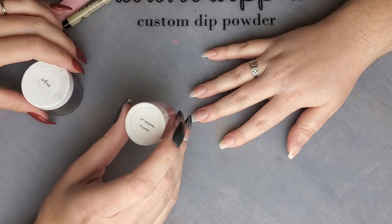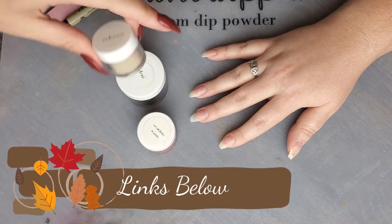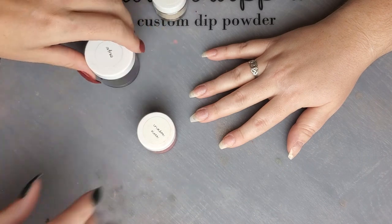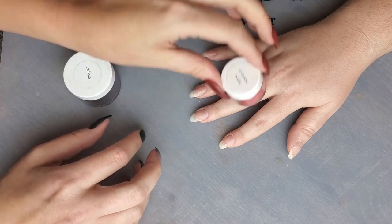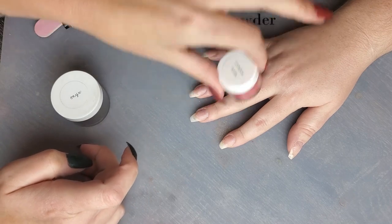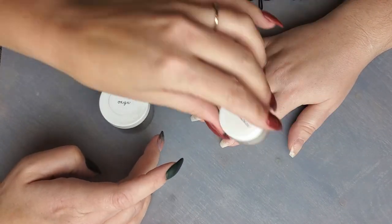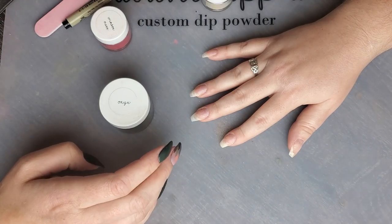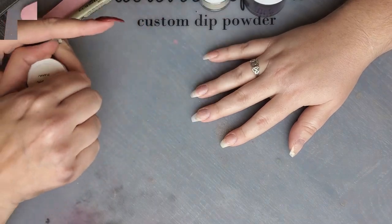I'm going to be using double dipped crimson vixen, onyx for the black, and radiance for a gold. We are doing crimson vixen on the middle and ring, onyx on the ring and thumb, and radiance on her pointer. I'm going to go ahead and get all the colors dipped out and then we'll start working on filing and then get to the design.